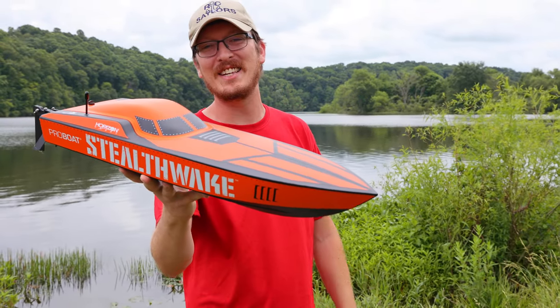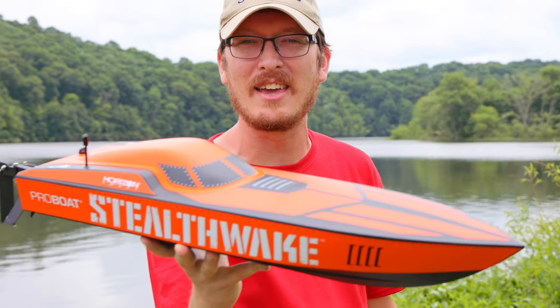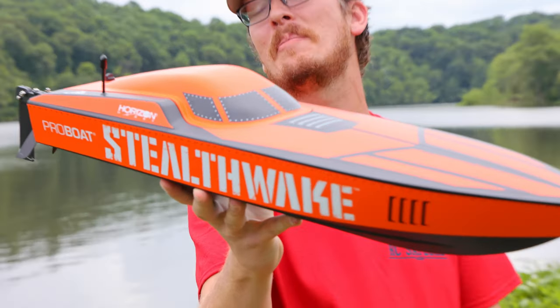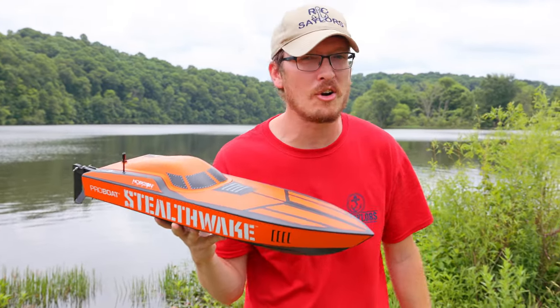Welcome back to Boat Week on the RSC Sailors. I have been interested in this Stealth Wake for a long time and I finally picked it up for the channel. Today we're going to test it out and see if it's worth your hard-earned money.